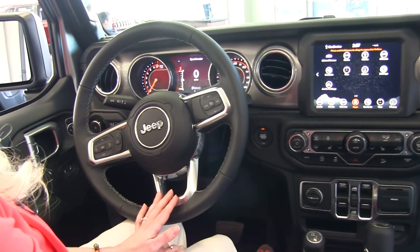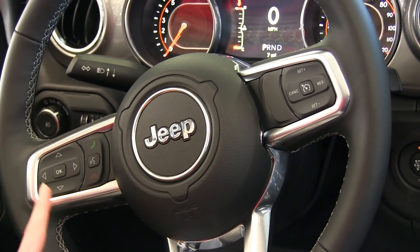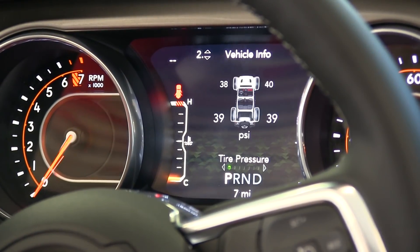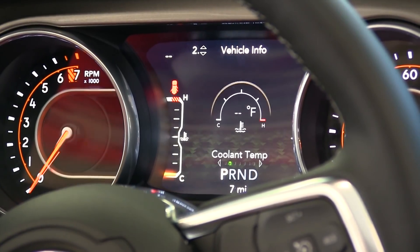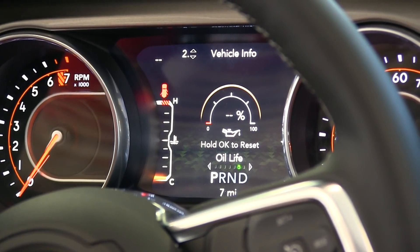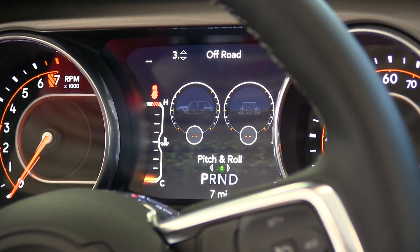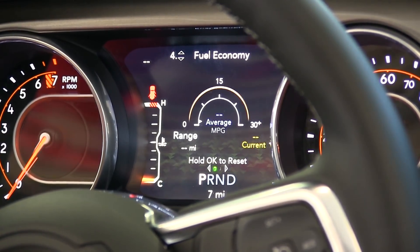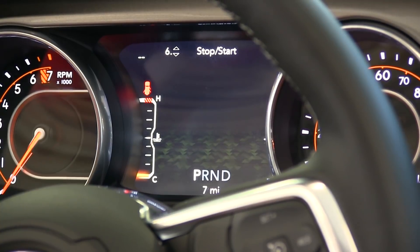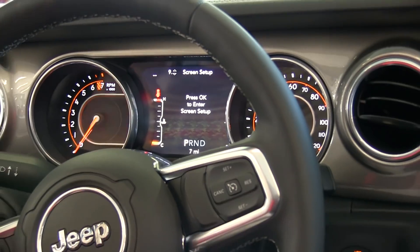Making our way to the steering wheel, on the right you have your cruise control, phone pairing, and voice commands. You also have your driver information center, which includes a digital speedometer as well as vehicle information like tire pressure, coolant temperature, transmission temp, oil temp, oil pressure, and oil life. You also have your off-roading options of drive terrain and pitch and roll, plus fuel economy, trip information, start-stop status, audio, stored messages, and screen setup.